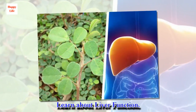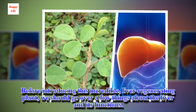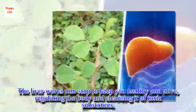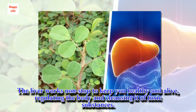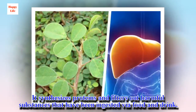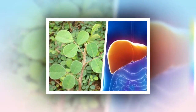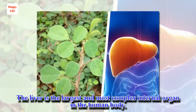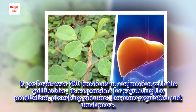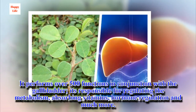Before introducing this incredible liver-regenerating plant, we should go over a few things about the liver and its functions. The liver works nonstop to keep you healthy and alive, regulating the body and cleansing it of toxic substances. It synthesizes proteins and filters out harmful substances ingested via food and drink. The liver is the largest and most complex internal organ in the human body, performing over 500 functions in conjunction with the gallbladder, regulating metabolism, absorbing vitamins, hormone regulation and much more.